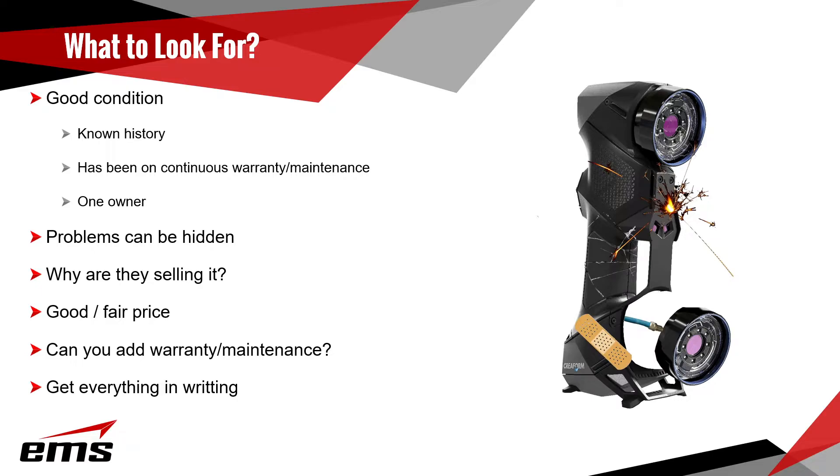So what to look for? You want something in good condition, but the problem is it's not always obvious. There's a lot of electronics on the inside of these scanners, and if something is wrong, you just wouldn't see it on the outside. You want to look for one in good condition and try to get the known history on it. An important thing is whether it's always been under warranty.